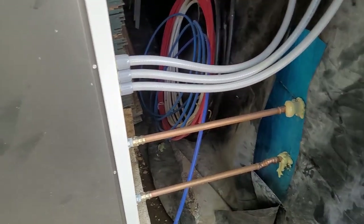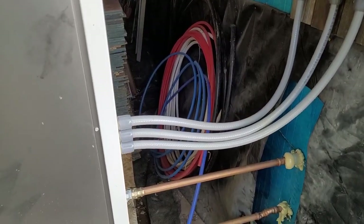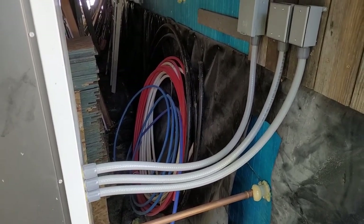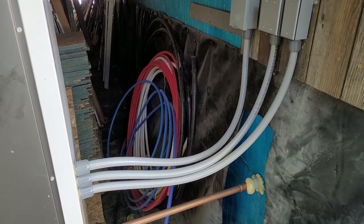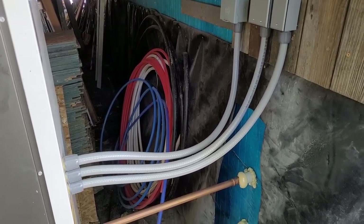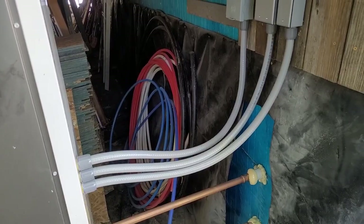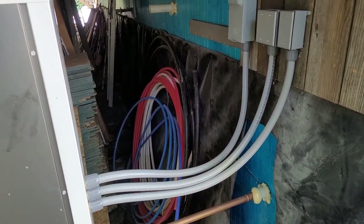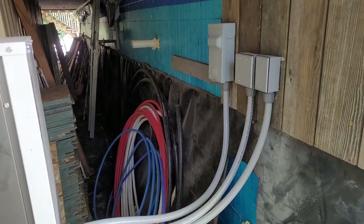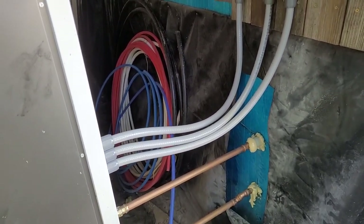It's actually very straightforward — any plumber can do this. Then I had an electrician run some tight flex. There are three sets: one is a disconnect, one is a communication wire, and the other is another set of communication wires that go into the heat pump station. It's actually very straightforward — there are only those three connections.